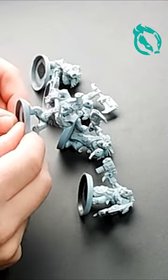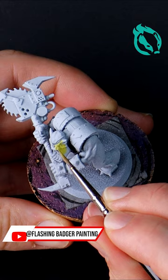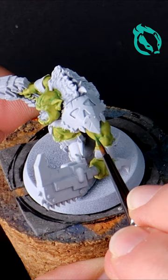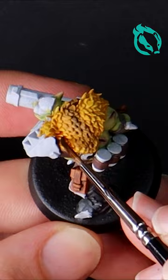This week on Flashing Badger Painting, I'm showing you how I paint my Savage Orcs step by step. I'm going to take you through the process of painting the skin, weapons, armor and more, while sliding in the occasional dumb joke.